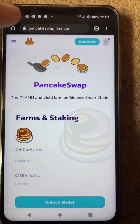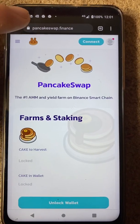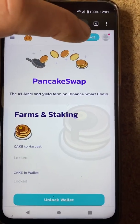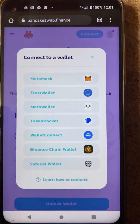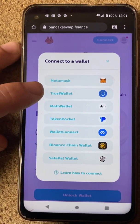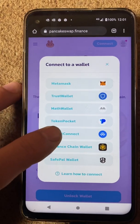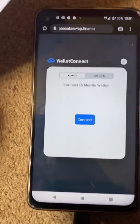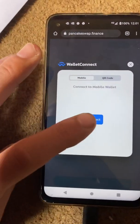Obviously you've got to go into a Google search for PancakeSwap and get onto this page. Then what you're going to do from here is hit Connect. I want to connect with Trust Wallet — I know it says Trust Wallet there, but I'm going to avoid that. What you do is hit Wallet Connect, then hit Connect.